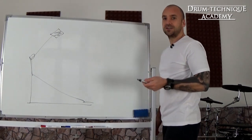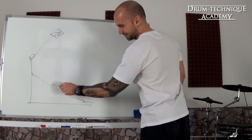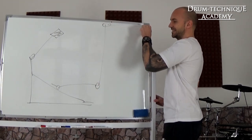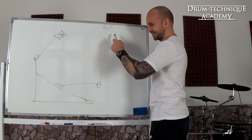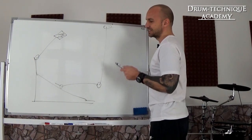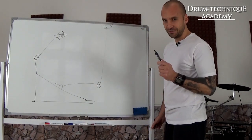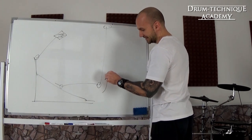When you first start out, place your foot around the middle of the footboard. So these are your toes, ball of your foot, the heel, your ankle, knee joint, and somewhere here the hip joint. The proportions aren't perfect relative to the bass drum pedal but that's fine for now. You want to place your foot on the footboard around the middle, and the one thing you have to focus on is your heel and your ankle.